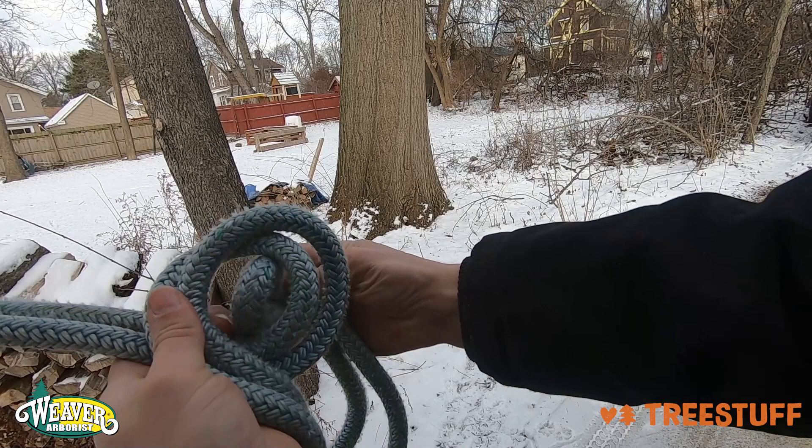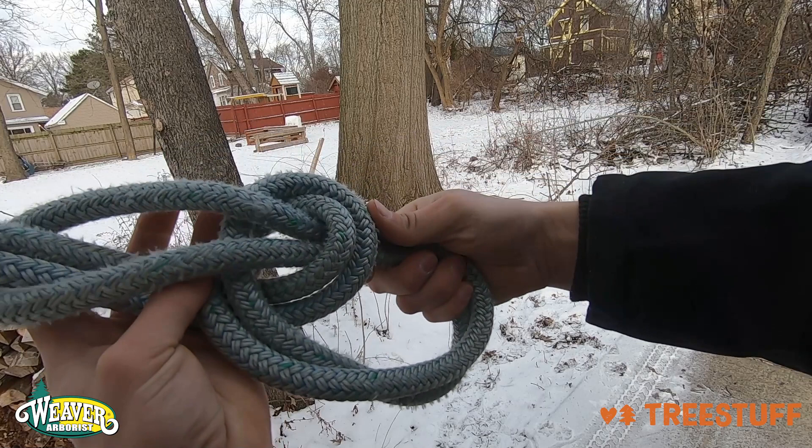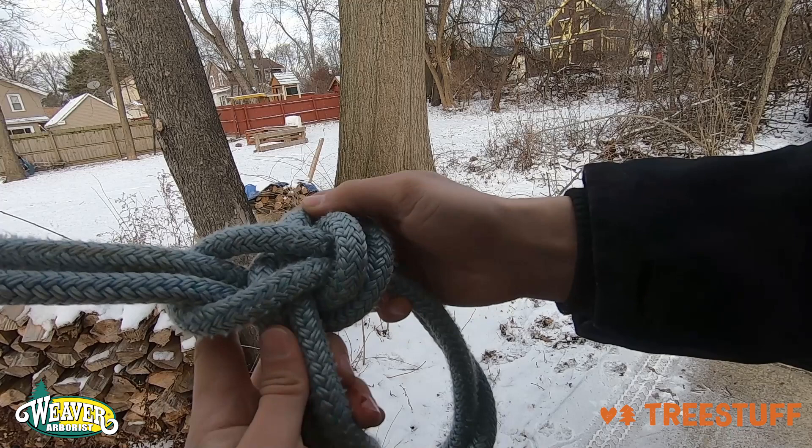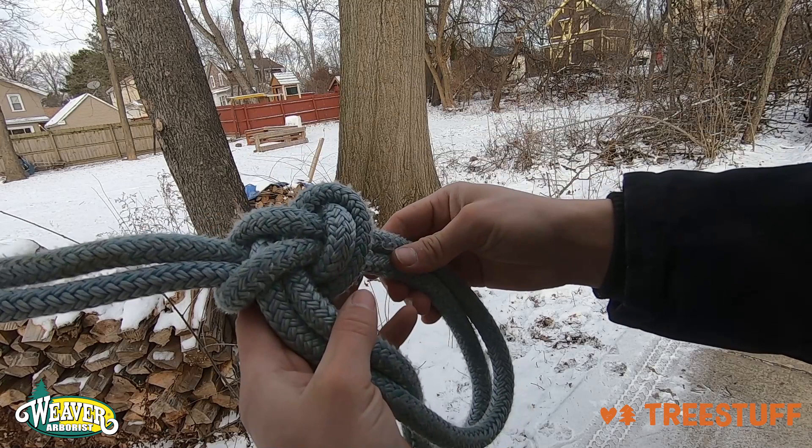Now what you're going to do is you're going to take this loop, spread it out, and take it all the way around the whole knot so that it comes up on the back side. And you're going to go ahead and pull this bottom part of the knot to kind of dress and set everything. Once you get all the tension evened up in the knot and make sure your two loops are the same length, you'll see the signature life vest shape that verifies that you've tied a bowline correctly.